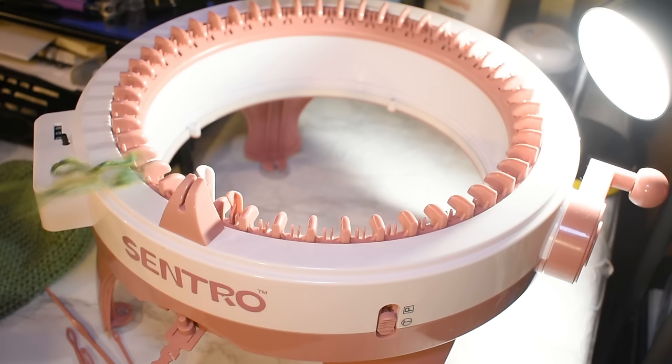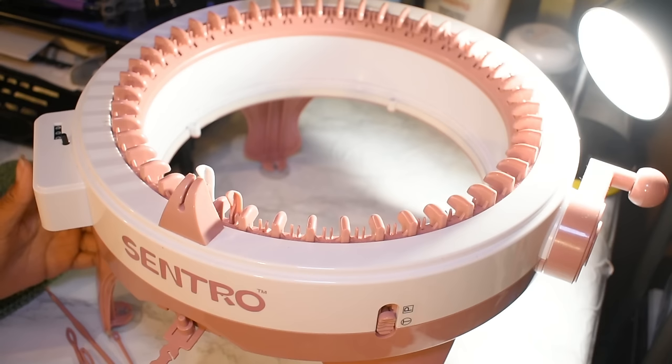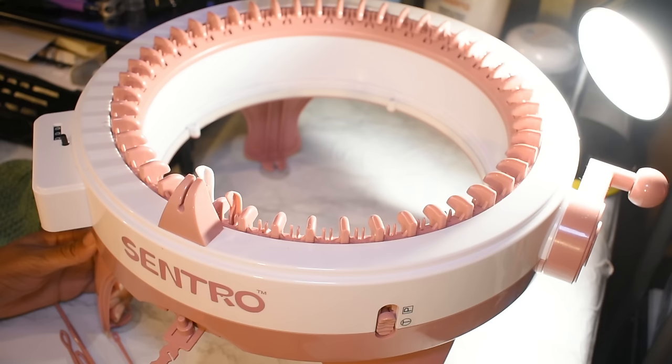This machine has two settings: tube knitting and panel knitting. Tube knitting on this machine will be the easiest thing in the world. Panel knitting, on the other hand, is kind of a pain — but we'll go over that in another video. Today we're going to focus on tube knitting.